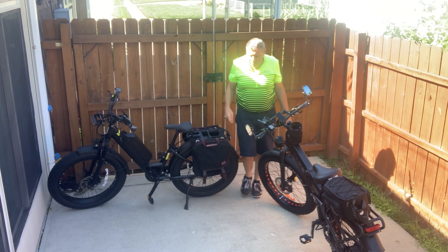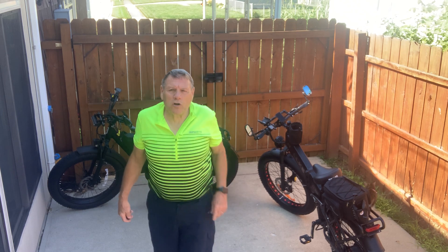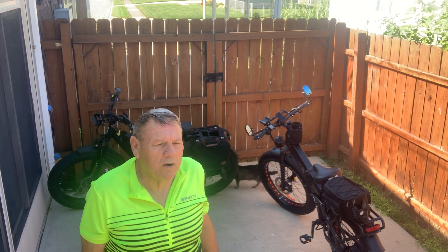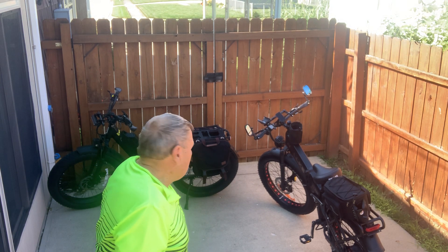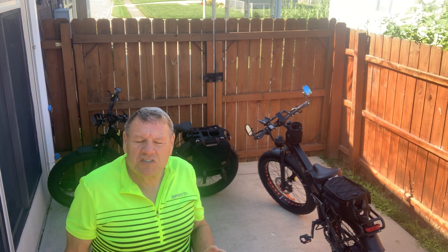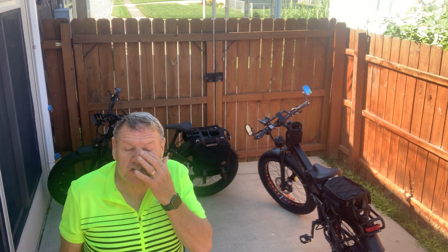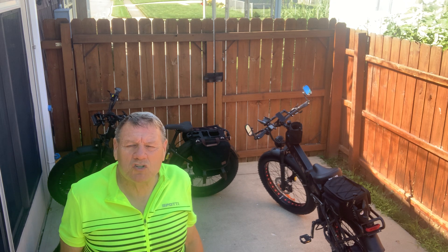Good morning everyone, this is Dan with Senior E-Bike Nation. We're going to do a little comparison now that I've ridden both the Walkie X3 Pro and the Juiced Rip Current S Step-Through. I can't give you exact comparisons because they're a little bit different style bike with the step-through on the Juiced, but other than that everything is pretty much going to be the same.